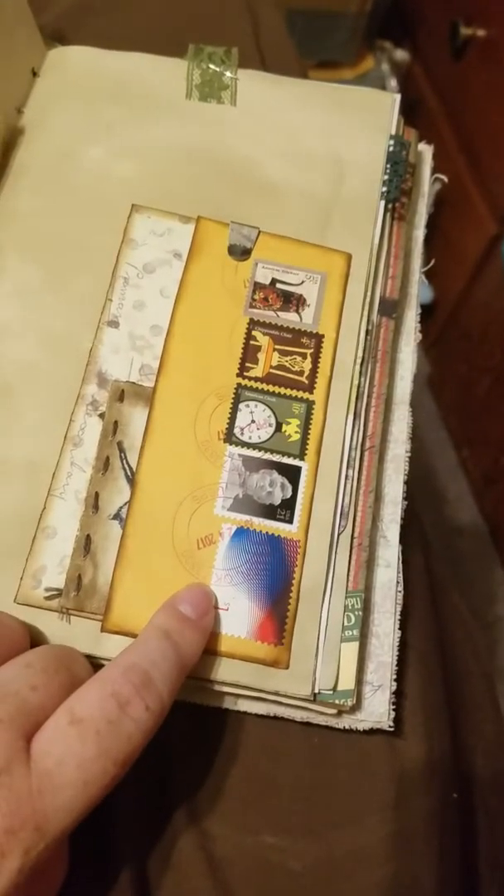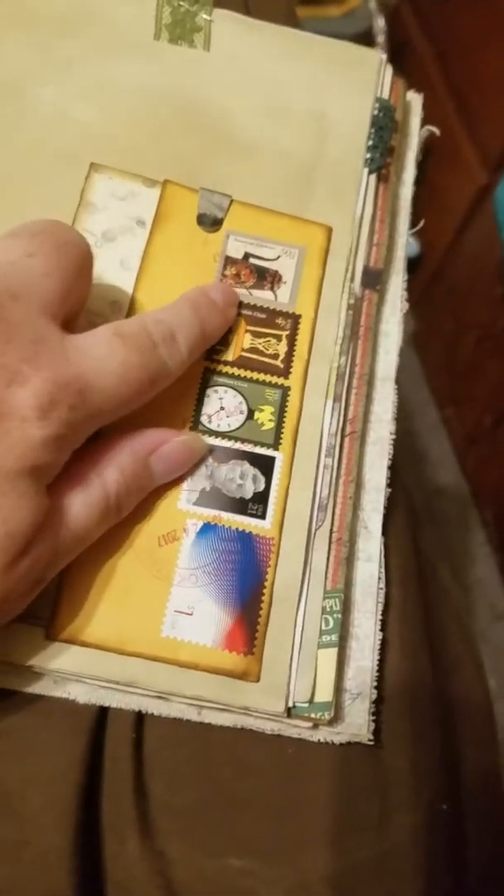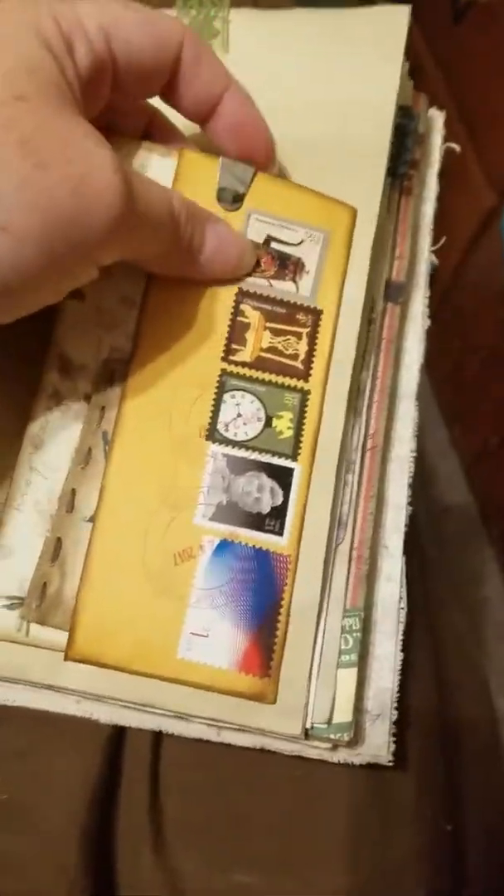This was actually on an envelope that my dad sent me — I cut it off thinking I would use these little stamps because they were so unique. But then I ended up just turning it into a pocket, paper-clipped it with one of those Tim Holtz clips so it would stay in. It comes out and opens up, and there's also a little booklet in it.